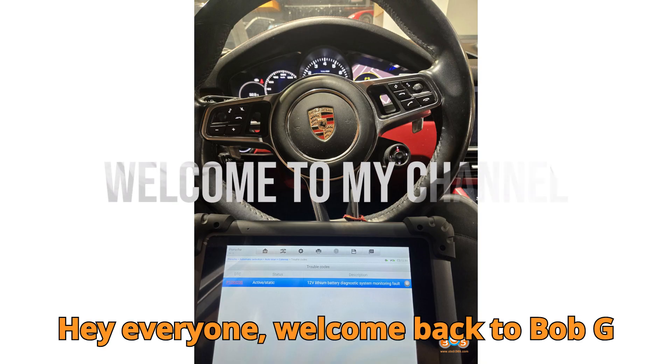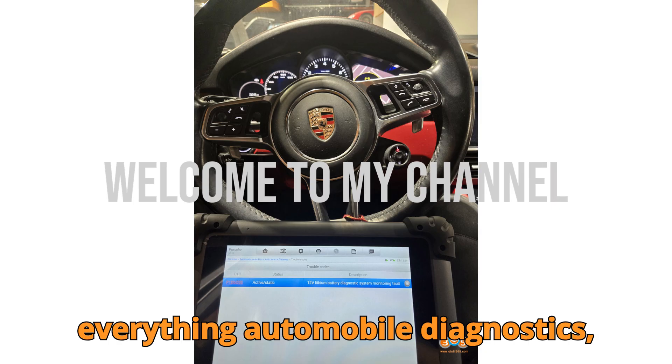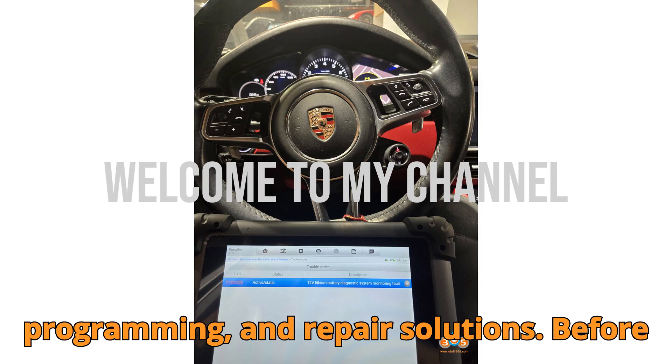Hey everyone, welcome back to Bob G Motors, your trusted source for everything automobile diagnostics, programming, and repair solutions.